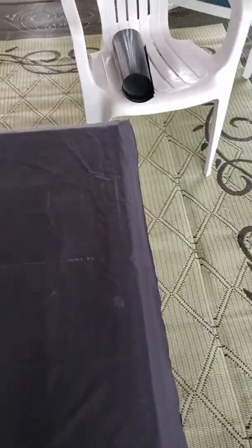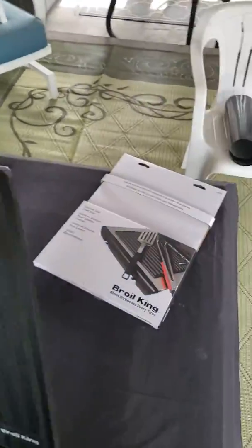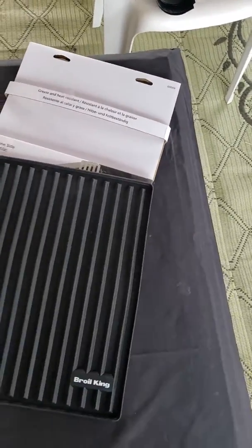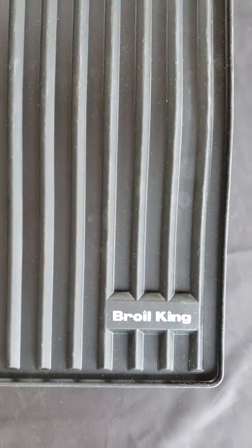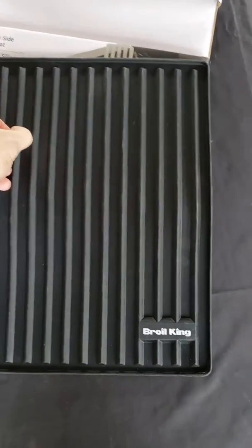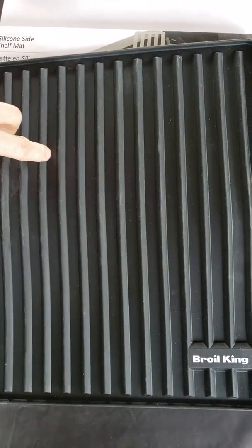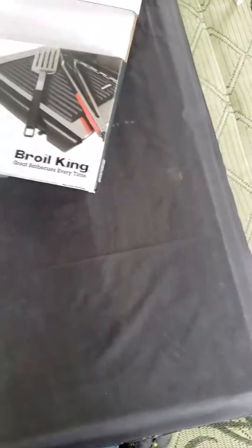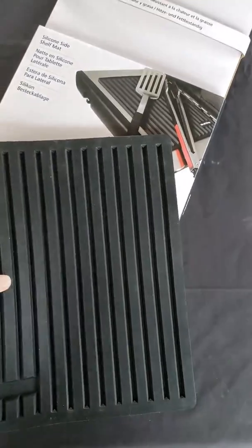So we'll pull it out of the packaging — it just kind of drops right out, not much holding it in at all. That's why it gets shipped to you in a box if you order it online. It has a nice little brand there, it's got grooves in between that are about a quarter of an inch deep. There's the back side of it — nothing sharp or anything that would mess up a grill.